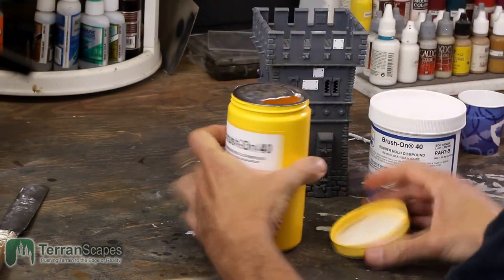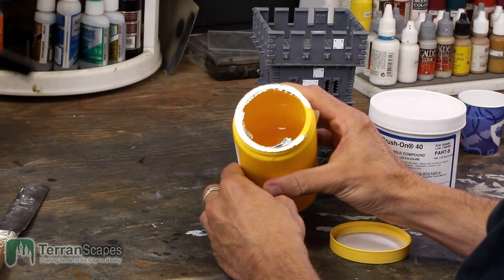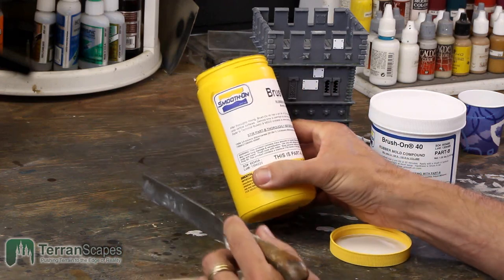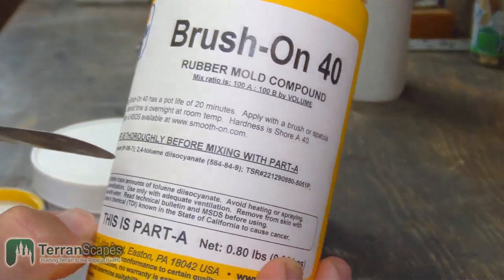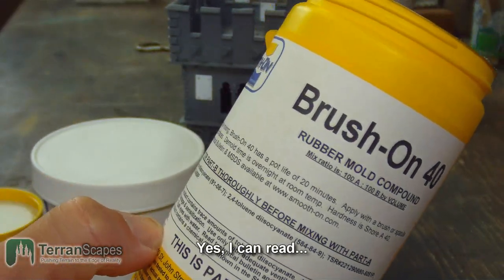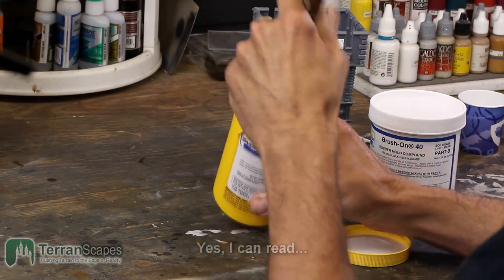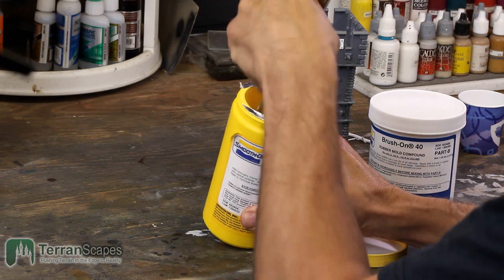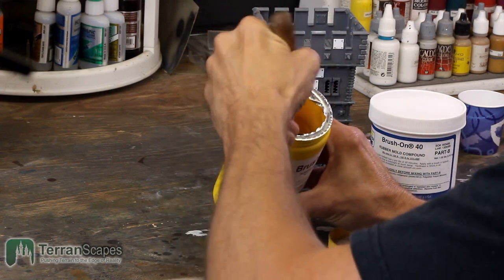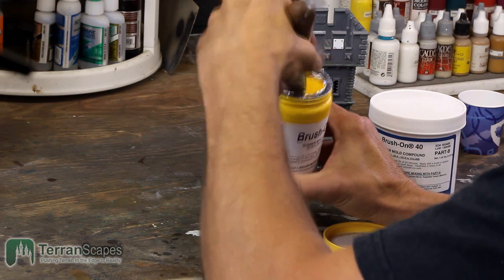The yellow compound is a liquid component that pours fairly easily — this is Part B and they want you to stir it thoroughly before mixing with Part A. I use a spatula — got this at Dick Blick and it's nice because it's small and fits into areas pretty easily. I'm not going to mix it too much right now.